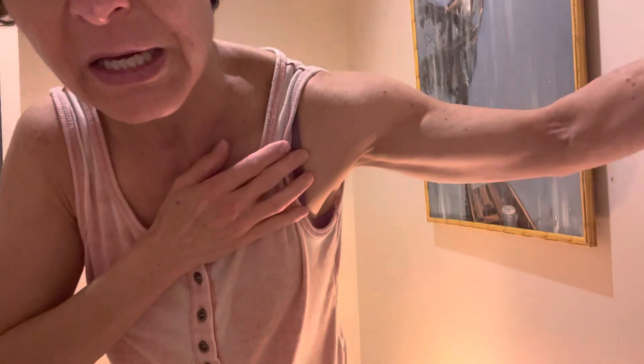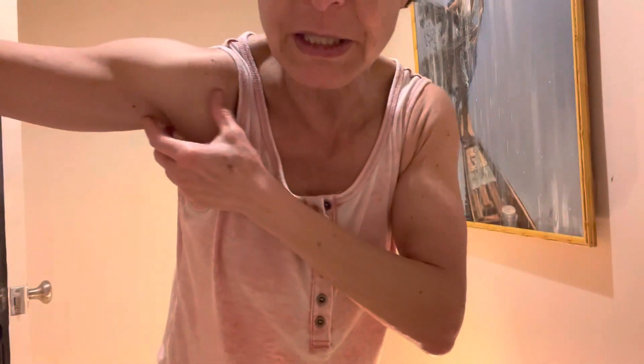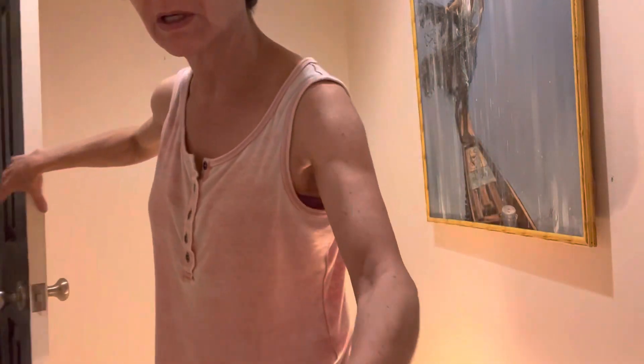It's very effective at getting the pectoralis muscle stretched. It's almost impossible to get that in a doorway. I was previously just hanging in a doorway.